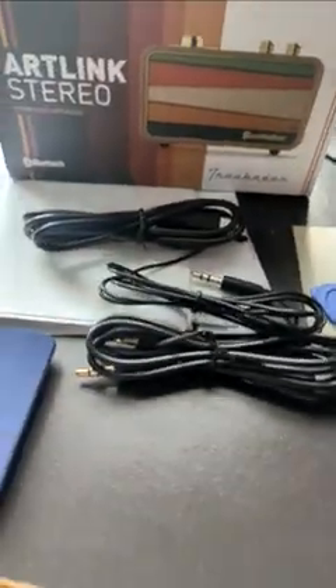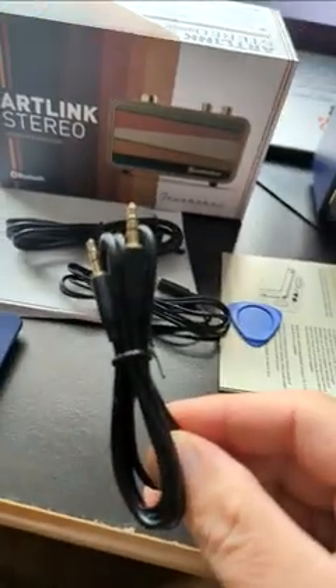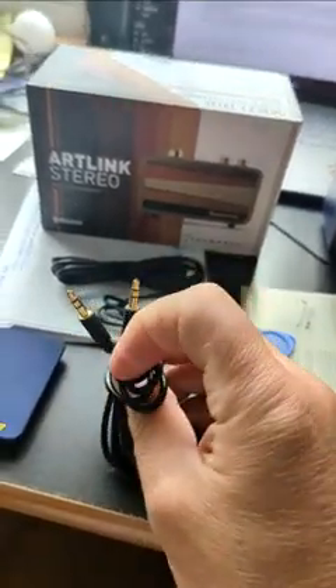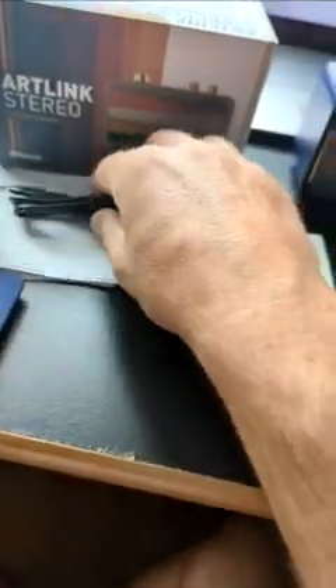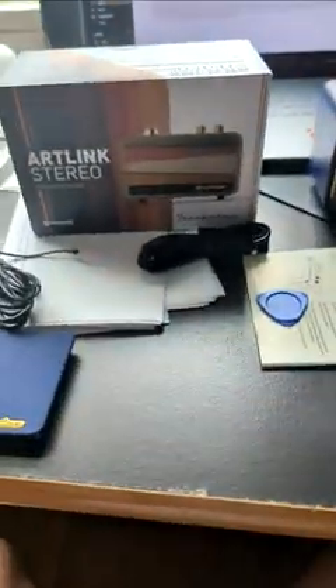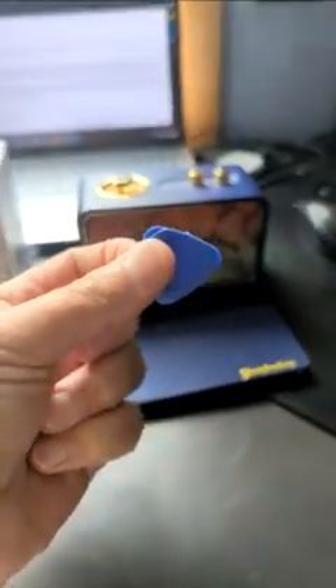This little guy comes with an audio cable to connect with devices that have such an input, an FM antenna, a Type-C charging cable, a replaceable faceplate, and the tool to remove the faceplate with.